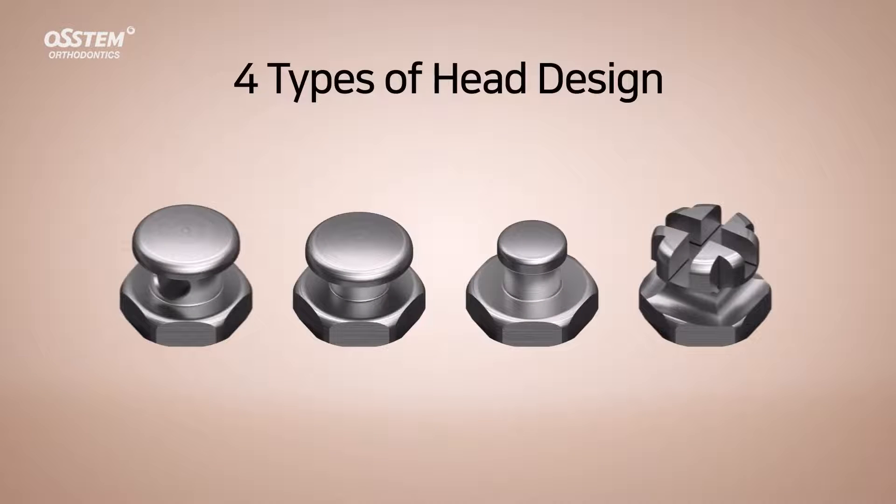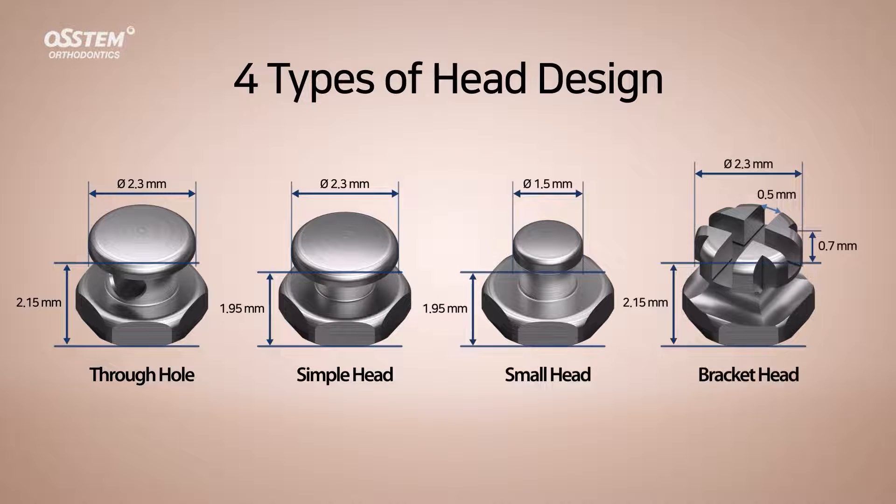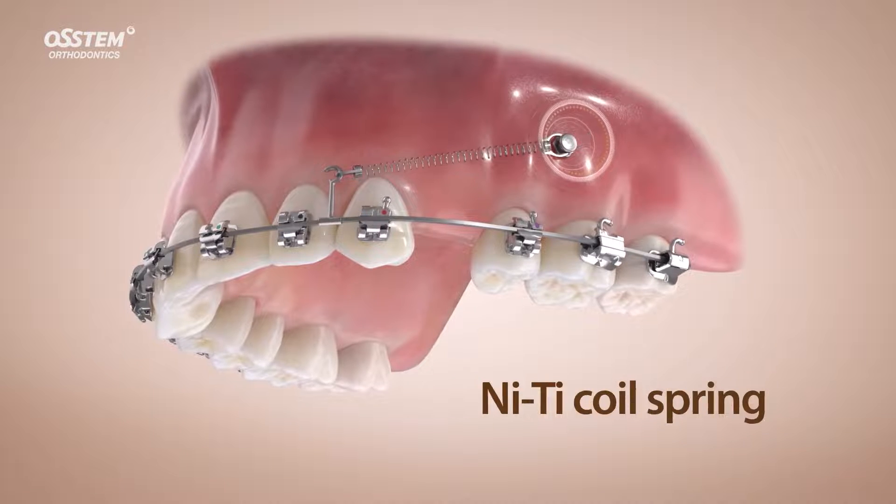Four head shapes to choose from: through hole, simple head, small head, and bracket head, which makes it compatible with a variety of orthodontic materials.